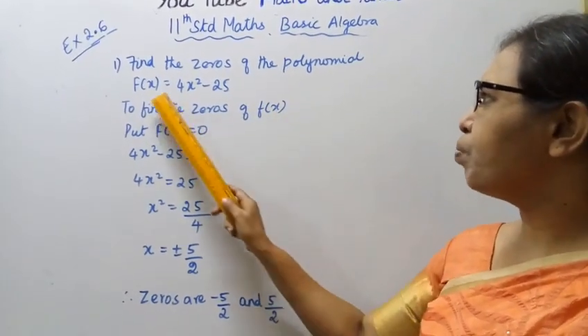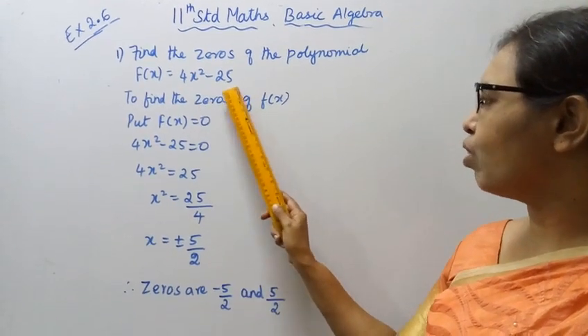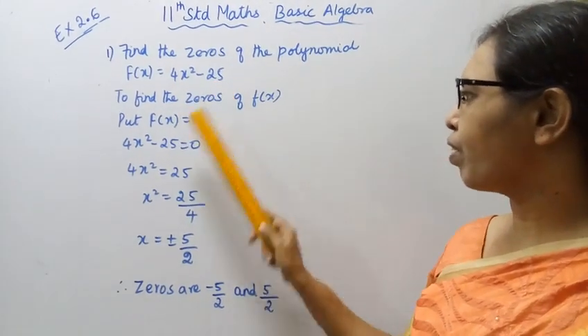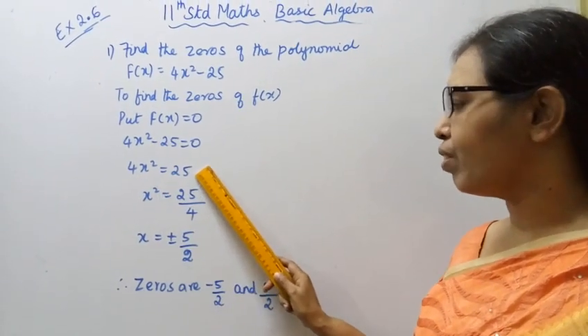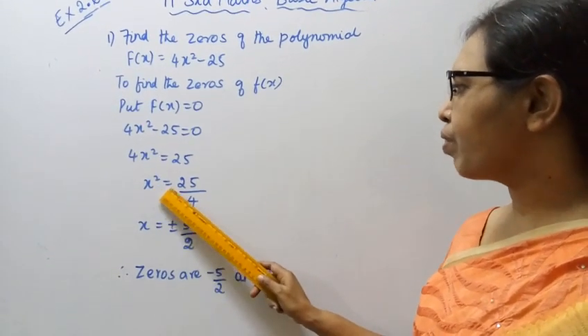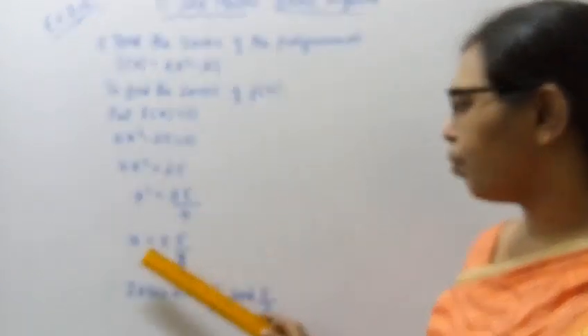Put f(x) equal to 0. So 4x² - 25 = 0, therefore 4x² = 25. This is a very easy sum. So x² = 25/4.